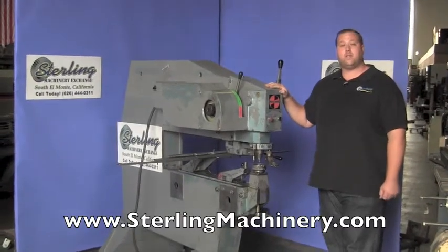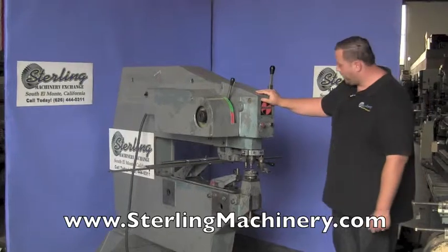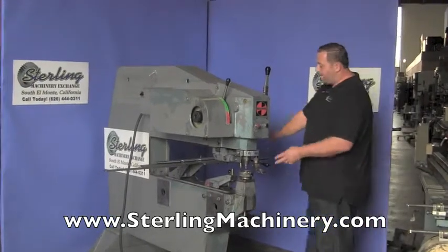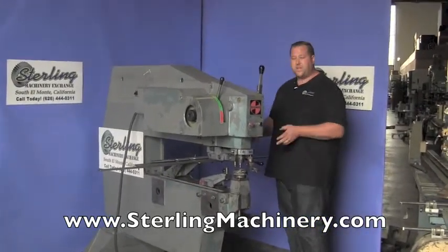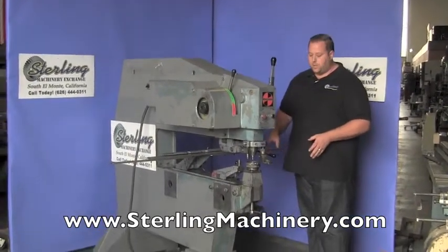Today what I'm going to show you is a unique machine — you don't see too many of them. This is a Poolmax Nibbler. You'll notice that it has a very, very deep throat. That allows you to do a lot of different projects on this machine depending on what dies you put into it.